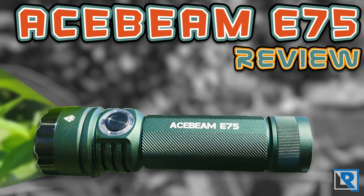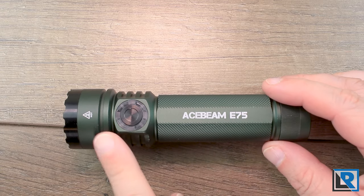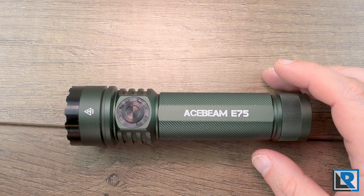Subscribers to the channel may have noticed I've been slow in reviewing flashlights a bit, but that's because I've been really selective in what I review recently and taking some time off. When I saw that Acebeam announced the E75 though, I knew this was something I was interested in and let's just say I'm not disappointed.